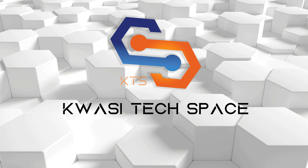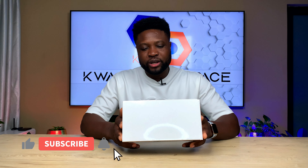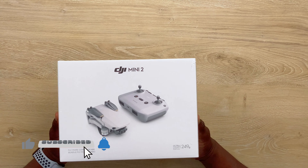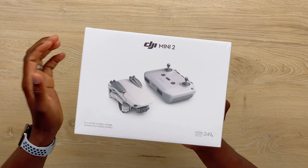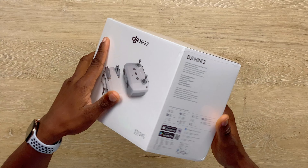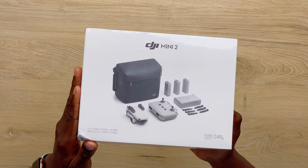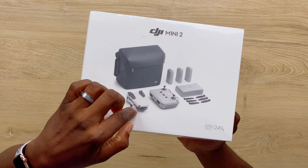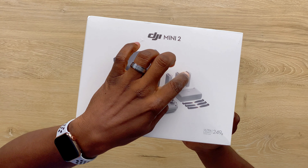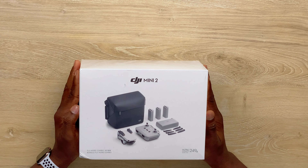Today, we are going to unbox the DJI Mini 2. So with the DJI Mini 2, you have two configurations. You have the standard configuration, which comes with the drone and the remote control. And also you have the Fly More combo — it is a bundle combo. In the bundle combo, what you have is your carry bag, your drone, your remote control, three extra batteries, a charging hub, and six propellers. Let's have a look at what is in this box.